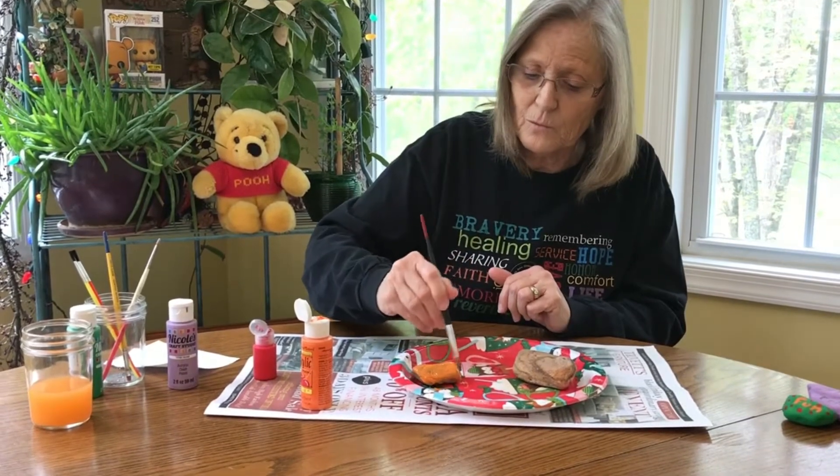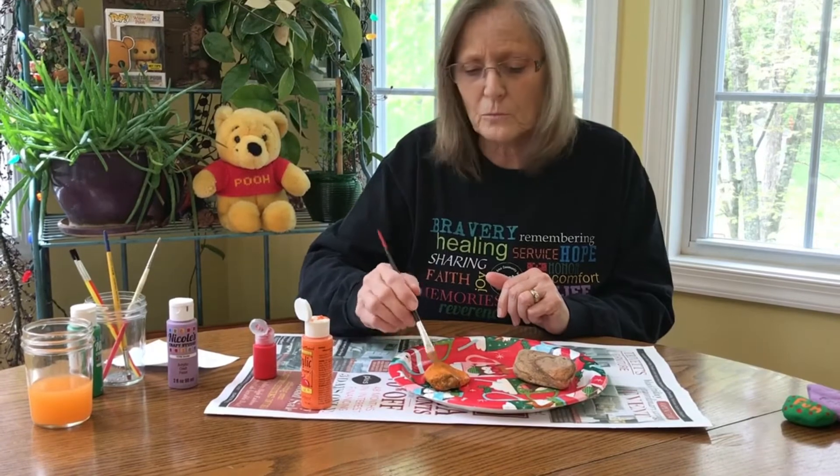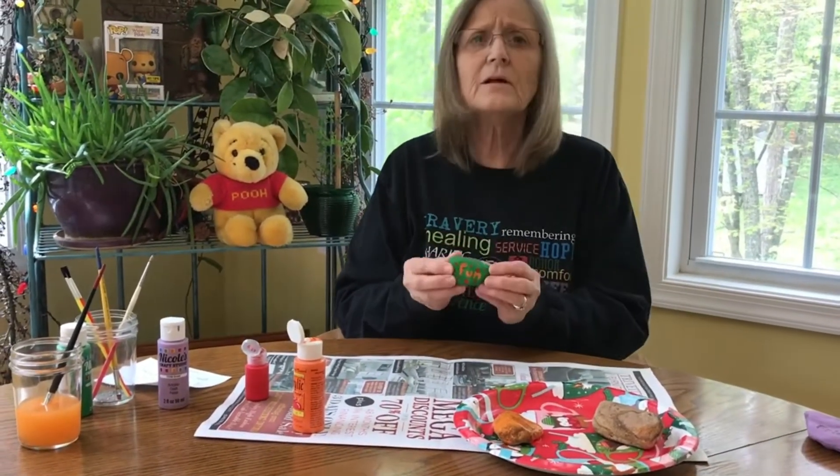I like to put maybe one or two layers on there to make it really nice and thick so the color will be very, very bright. So we want to leave that and let it dry. Let me show you some of the ones I've already done. This one I did for Friendly Friday — it says 'fun.'